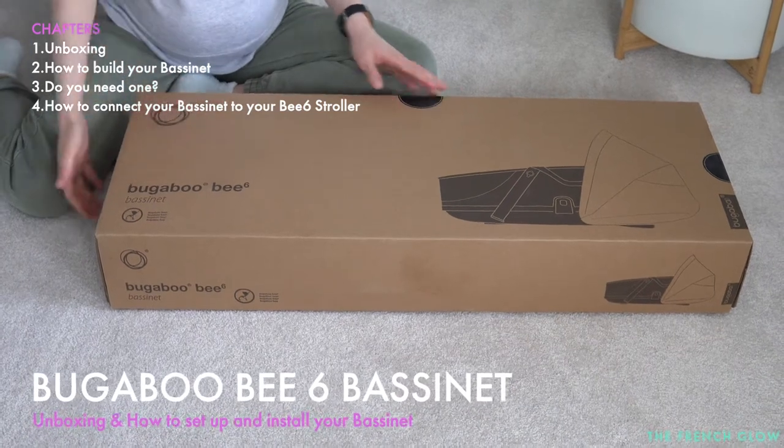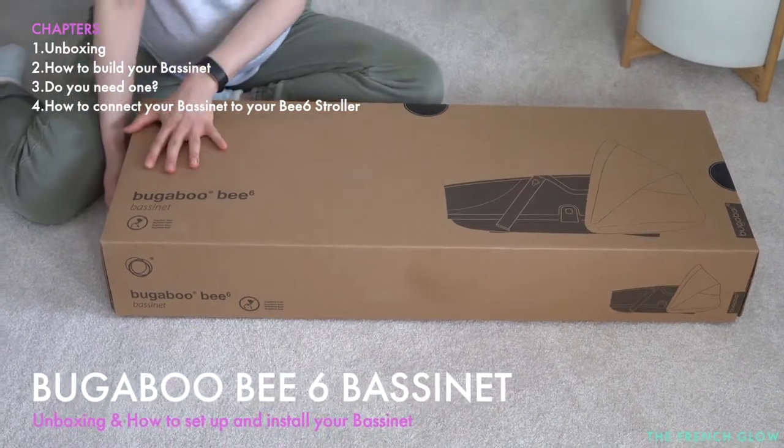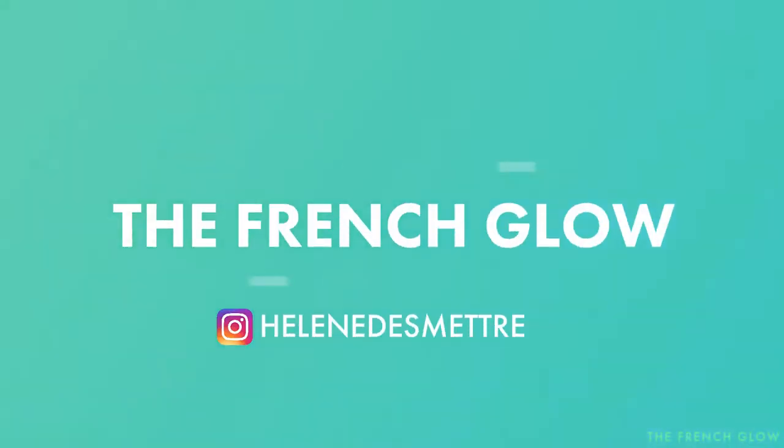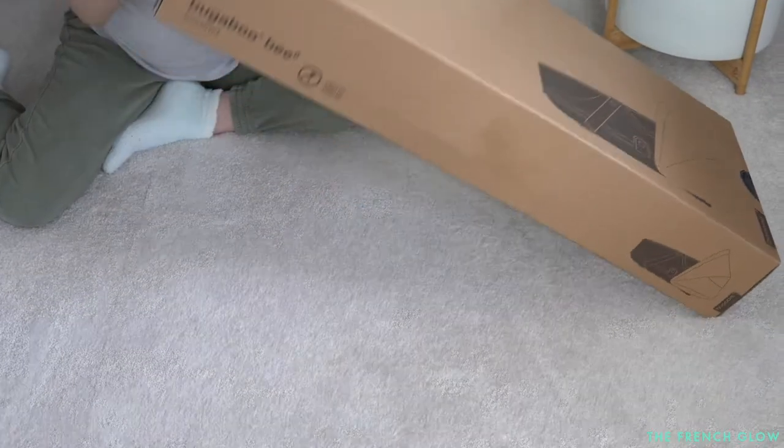Hi, thank you for watching and welcome to my channel. Today we're going to be unboxing together the Bugaboo B6 bassinet for the stroller, so let's go.